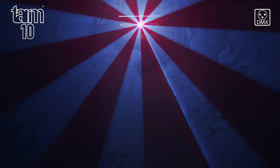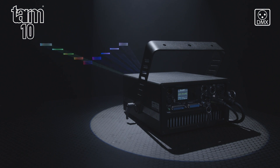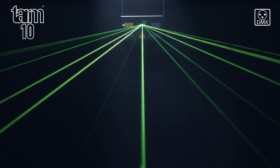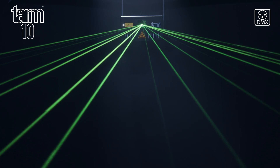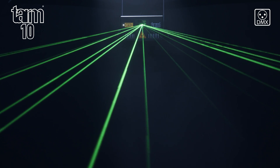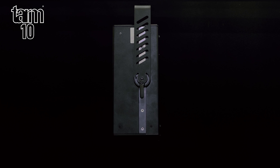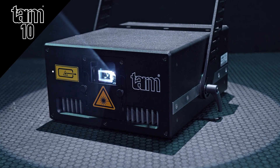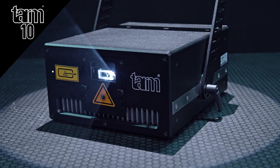The TARM-10 offers excellent performance and value. They are lightweight and offer class-leading output for both beam and graphics projections, with strong, sharp beams, great color balance, and vivid colors. Attached to each TARM laser is a 270-degree rotating mounting bracket and a sliding output window blocker, which is useful for both transport and physically limiting your scan area.